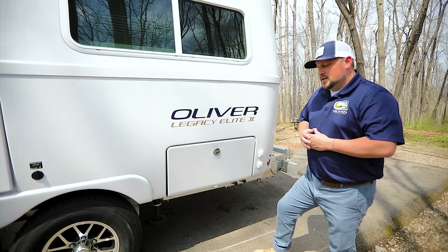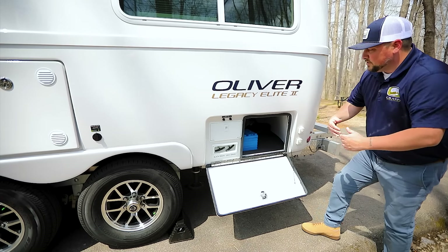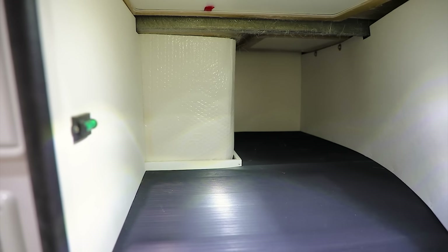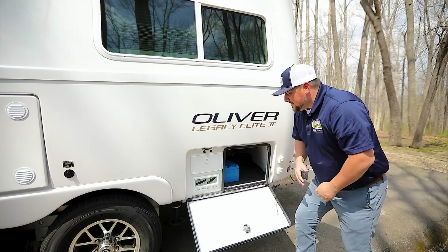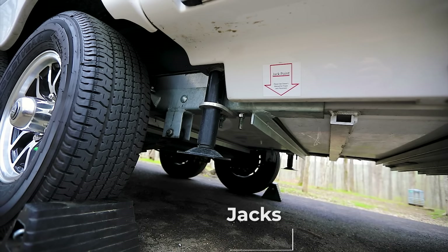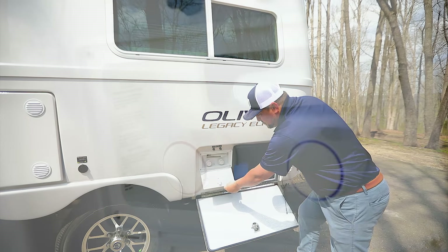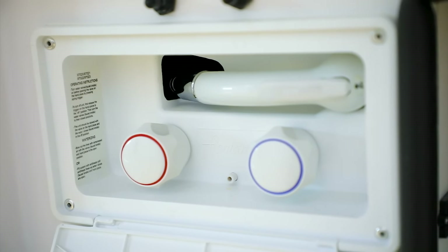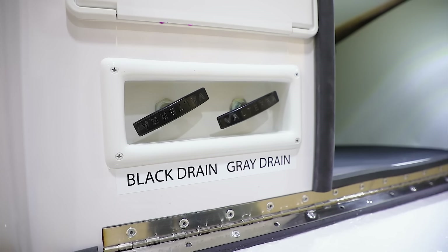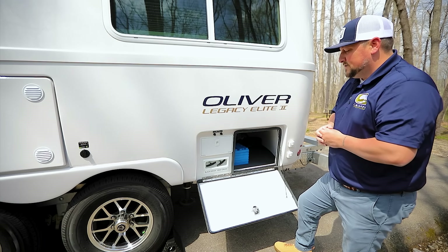For outside storage, the Oliver Legacy Elite 2 has a deep storage area on the street side at the rear — this space goes back about two-thirds of the width of the trailer, giving you plenty of room for outdoor gear and equipment. Inside that same area you'll find the switches for the rear jacks — toggle switches, very easy to access. Right below that is an outdoor shower that comes standard on every Oliver, with hot and cold water function. Below that are the black and gray tank drain valves.